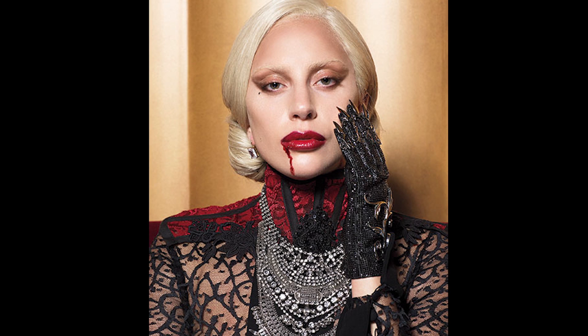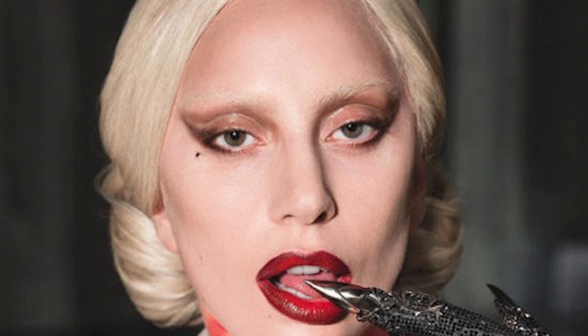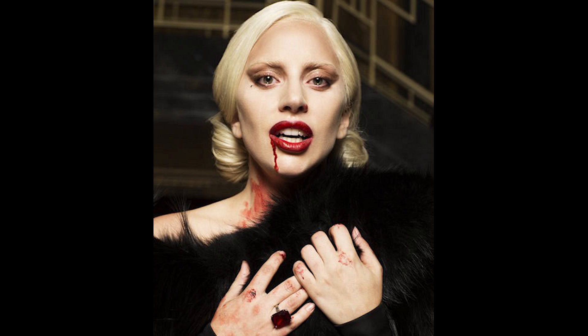Hey guys, welcome back to the channel. Today we are featuring Lady Gaga's vampire look in the TV show American Horror Story season 5 hotel. I bring to you guys a version without all the fake blood, so it will be perfect for any fall winter party.